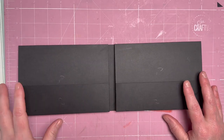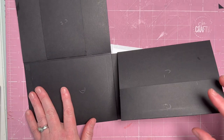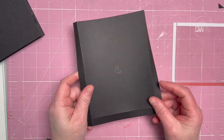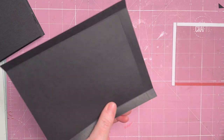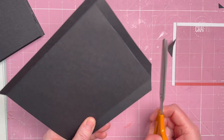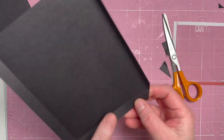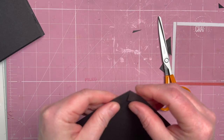Sorry for the sharp pause — I was a little bit rudely interrupted. So we've now added both inner pockets. Now we're going to do the pocket that goes on the front — that's our third D pocket. Miter those corners again across where the score lines meet, and make sure the flaps don't overlap.